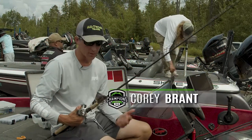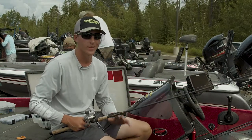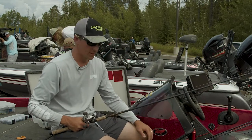I'm just going to talk today about a couple of casting rods I like to use up here, specifically on Lake Vermilion. By far my favorite place to fish — the scenery, the fishing, all the above is phenomenal.